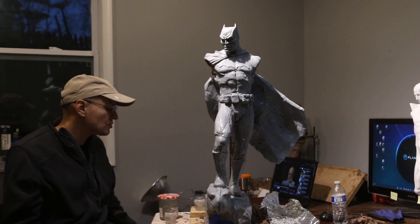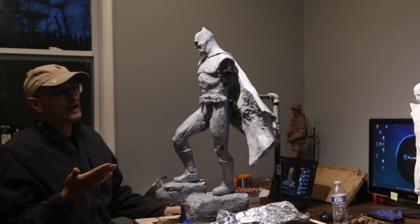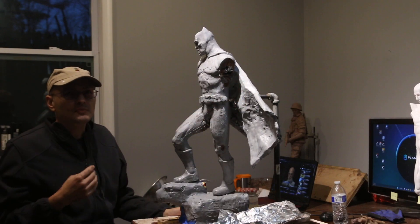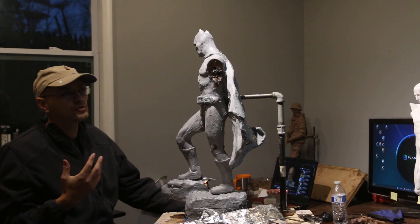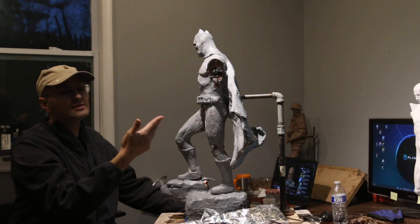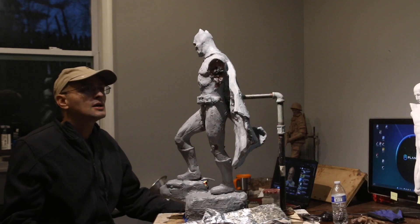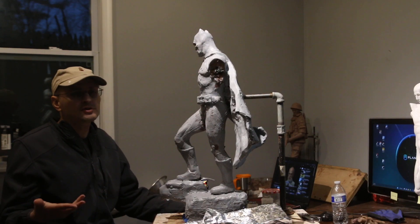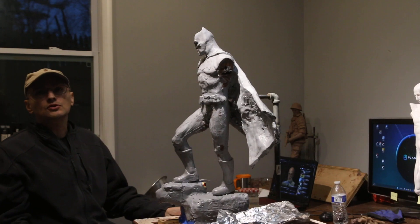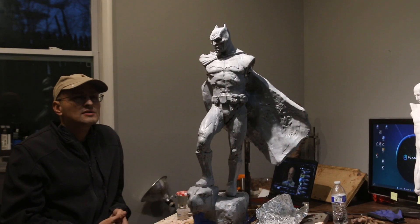I do like texture in sculpture, but this is so far what I have. The cape — one thing I am going to do is cut the cape so I can scan it separately. I could also do that in a 3D program like Meshmixer, but I don't really want to do that.